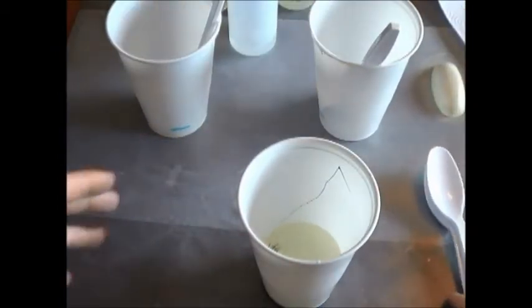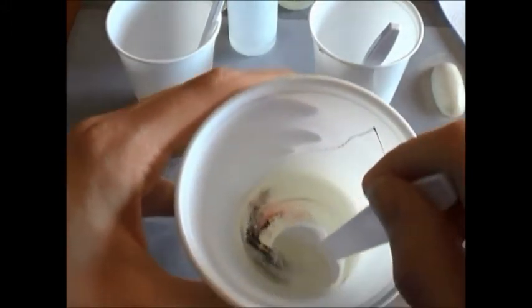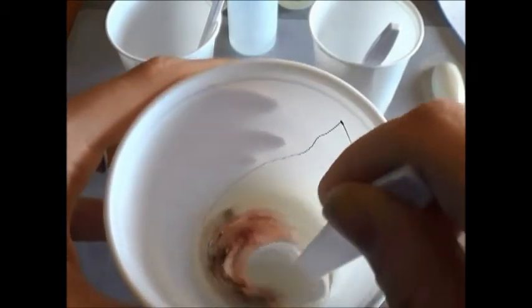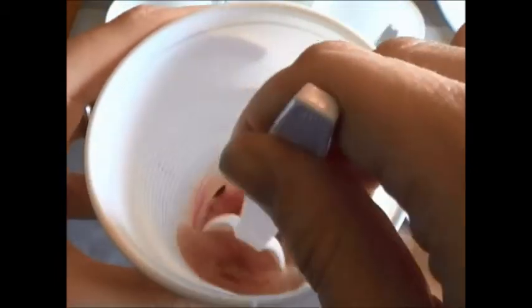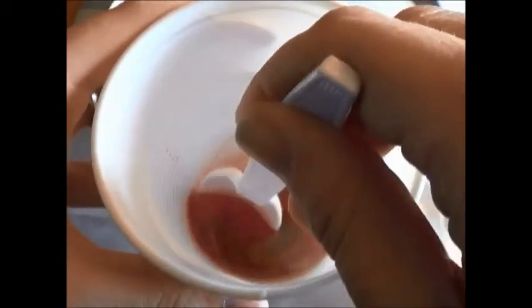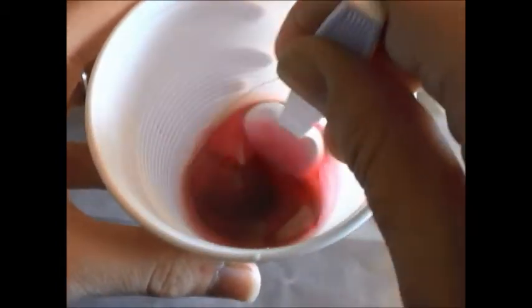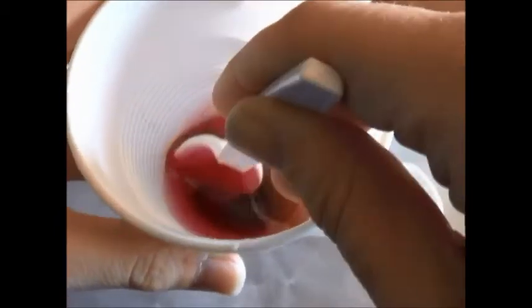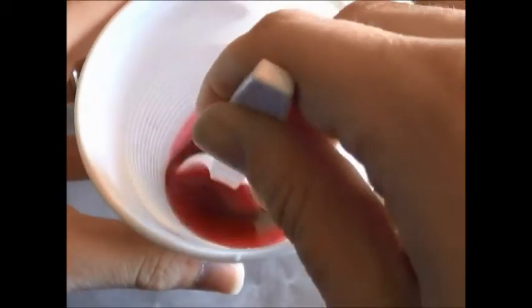Now you're going to take a new spoon and start mixing it. See how the color is kind of coming in there? You want to do this nice and slow. You don't want to mix this rapidly because if you have bubbles in it, nothing's going to come out right. Mix it for about two minutes before pouring it into a new cup, and when you put it into a new cup, use a new spoon.